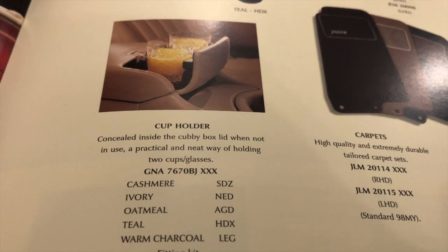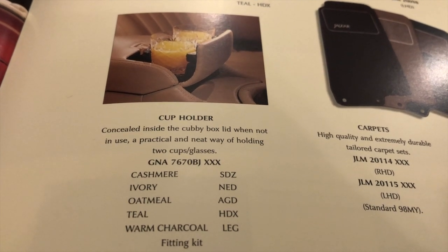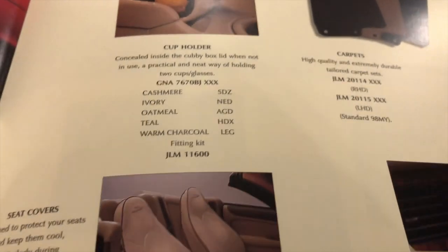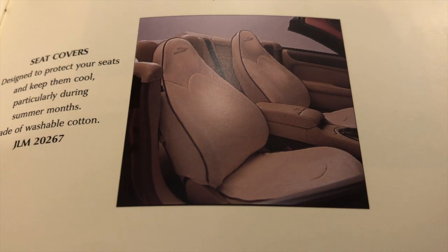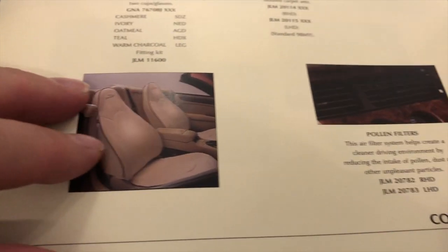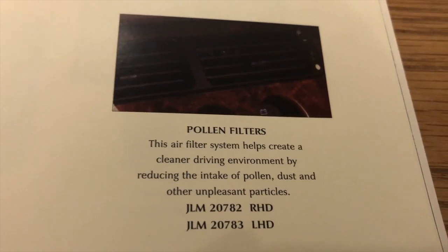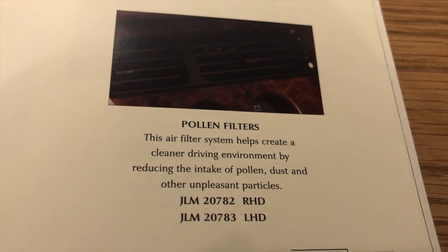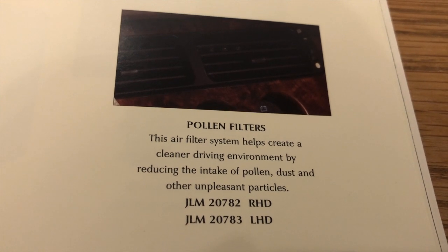The cup holder — and here we see a picture of one working. They really are delicate, they fall apart in no time at all, and I think repair kits are a big thing for those. Not a good design. Seat covers are quite interesting — they actually look very tailored. I don't think I've ever seen any of those in use. The pollen filter — we've had a few questions about pollen filters and I am doing a video on where the pollen filter should fit. It's a very rare option; you can retrofit it if you can get hold of the housing, so I'll be showing where that fits quite soon.